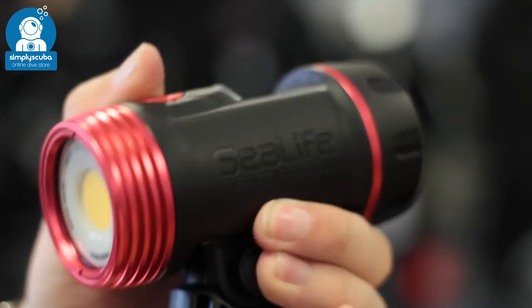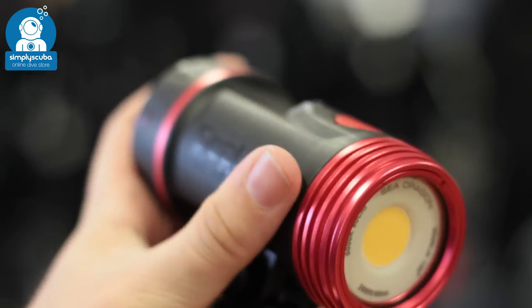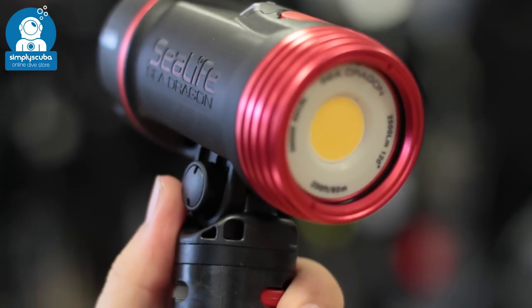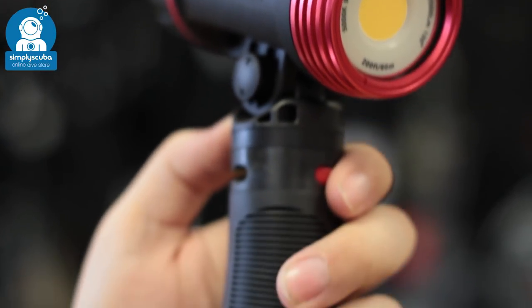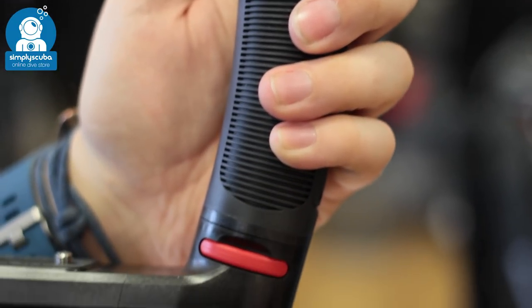Photo video light. Photo video lights usually come on an arm that can be mounted onto your camera, and they produce a wide angle beam with plenty of light to bring the colors back into your photographs.